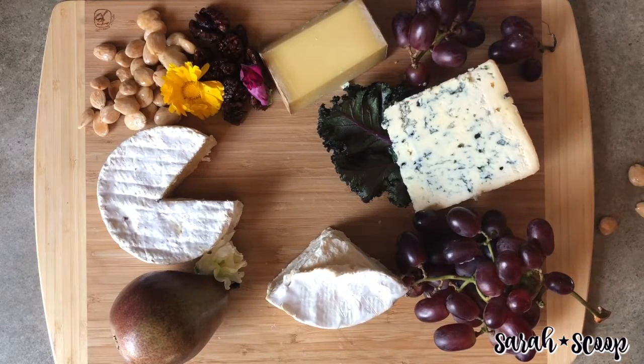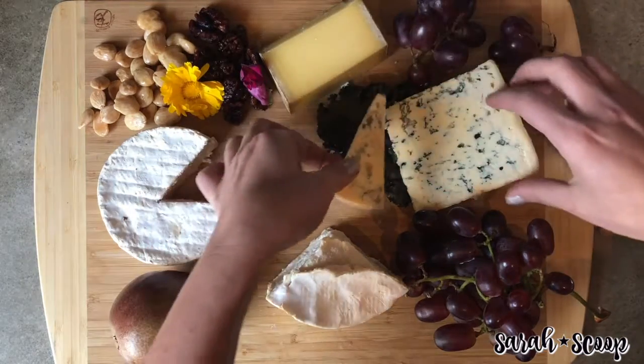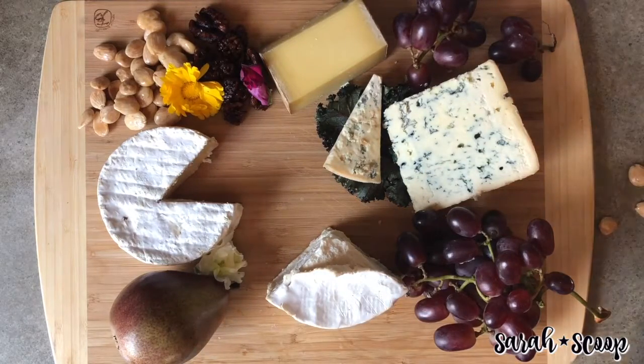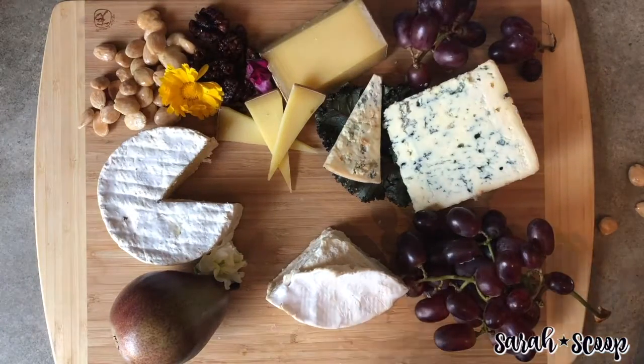Earlier I had cut a piece of cheese to show you that if you want to, you can either use a serving knife and leave it displayed, or you can cut the cheese up yourself and design it that way. Here are a couple more that I sliced up earlier — let me add those as well so you can see the difference.